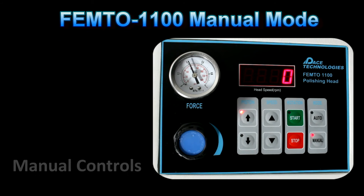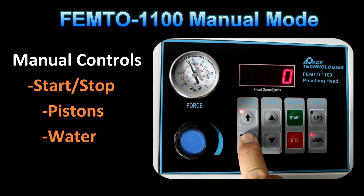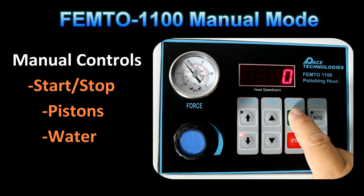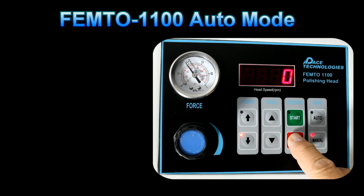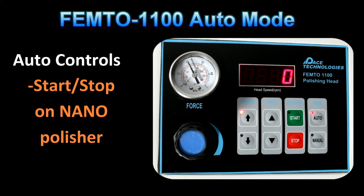The Femto 1100 head can be operated in either the manual or the automated mode. In the manual mode, the pistons will have to be lowered and raised manually. The start button will start the Femto head but does not start the Nano base. In the auto mode, the system will be operated by the controls on the Nano polisher.